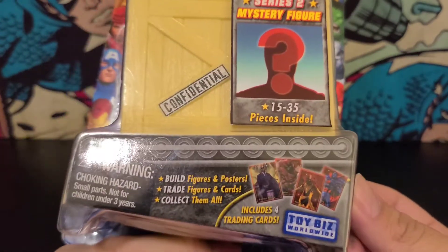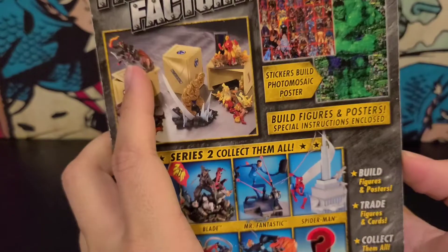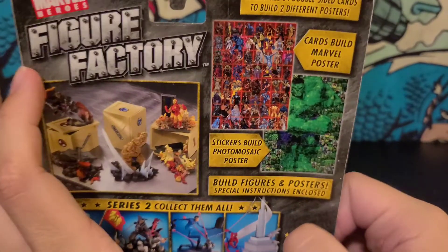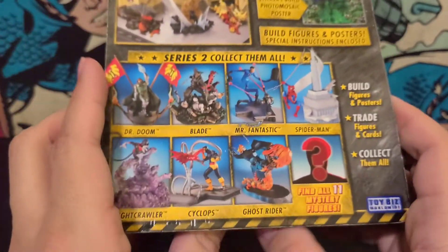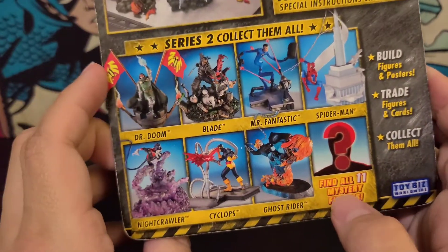15 to 35 pieces. Figure, poster, got trading cards — four trading cards. And the cards can make a whole poster. Collect all 64 double-sided cards — that would be sick. And it has 11 figures.